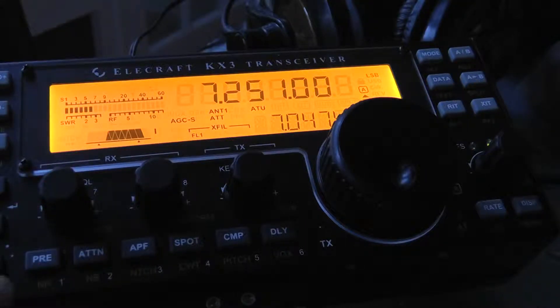The preamp button is the button right here, the number one button. The secondary function — if you hold it down — is the noise reduction, which the updated software has. In the very beginning there was not any function for the noise reduction, but that's been added.